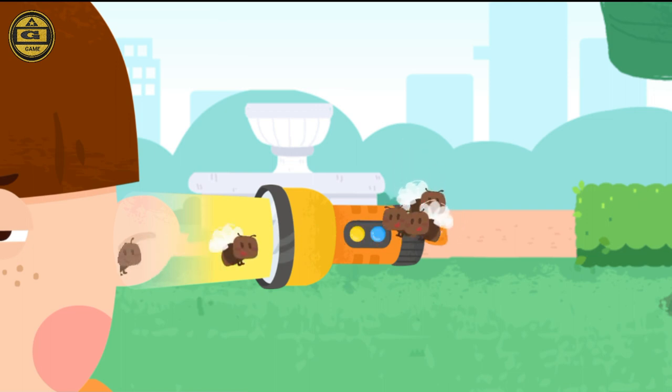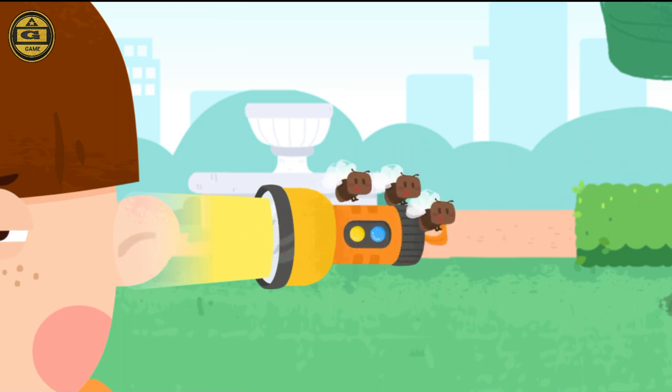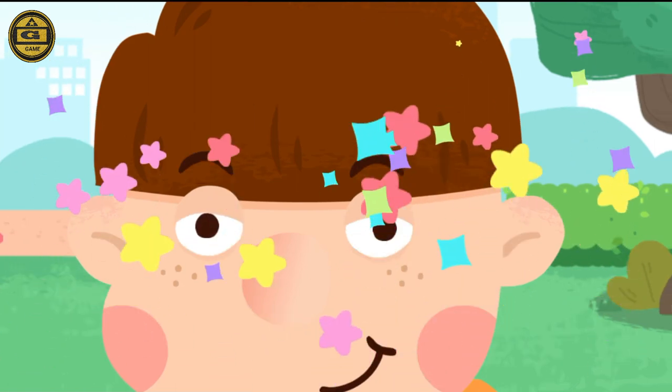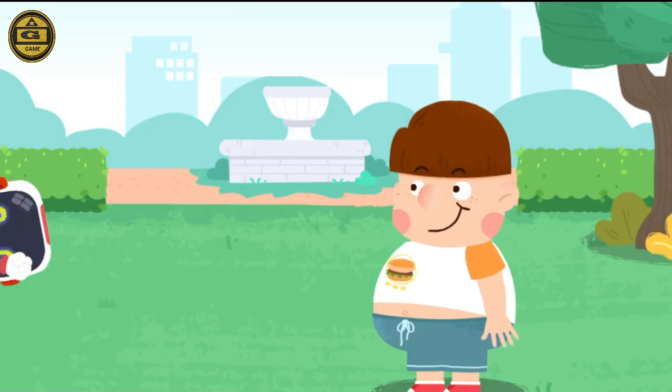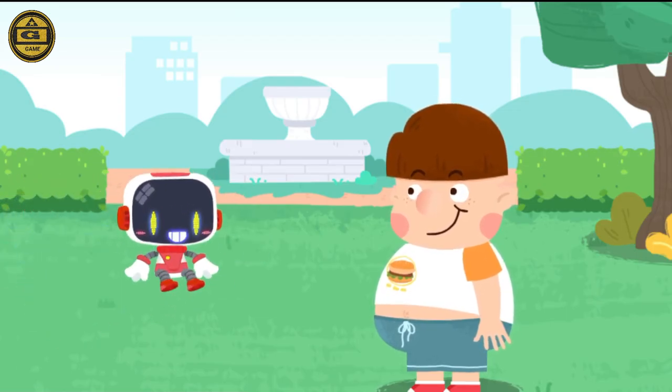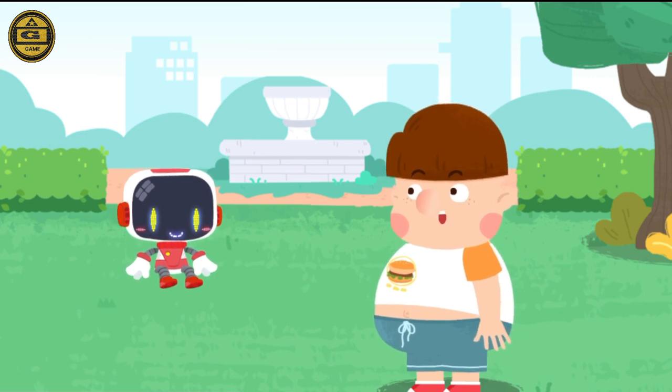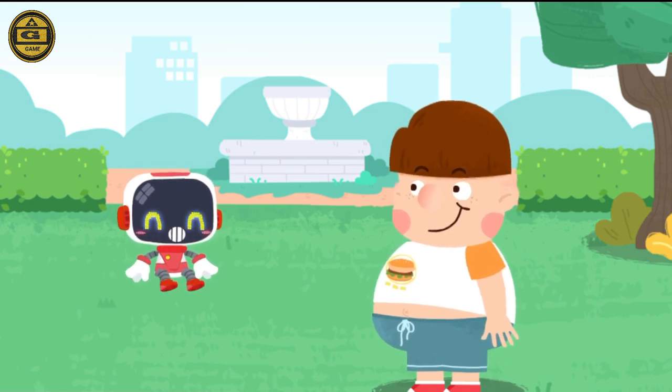Great job, the flying insects are all out. Do not rub your eyes or pick your ears with your hands. I'll keep that in mind. Thank you, Guardian. You're welcome.